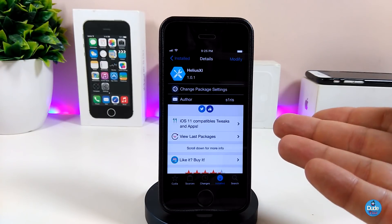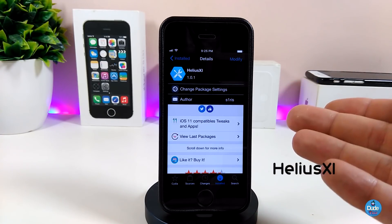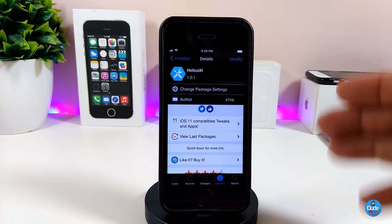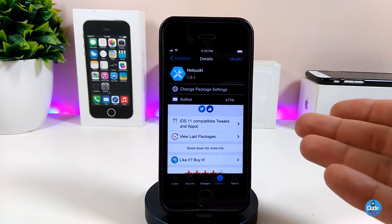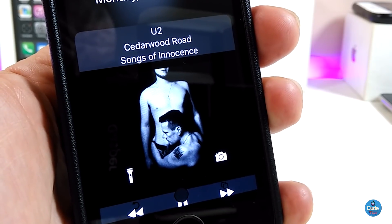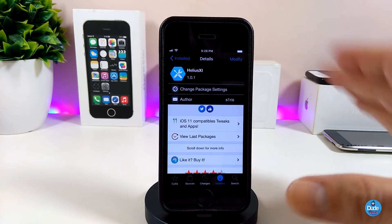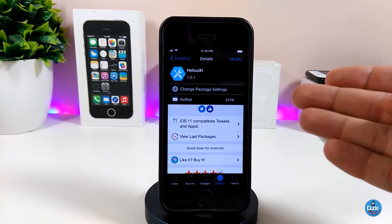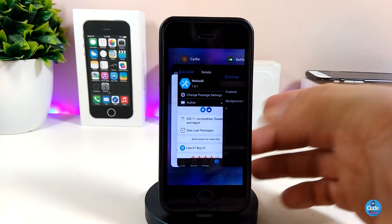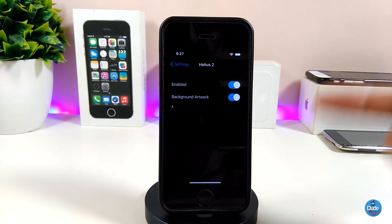The second tweak is Helix 11, which will bring a beautiful media control to your lock screen. Let me show you how it looks — it brings a nice effect and nice controls on your lock screen, and you can control most things from there. Even the look of the lock screen is really beautiful.